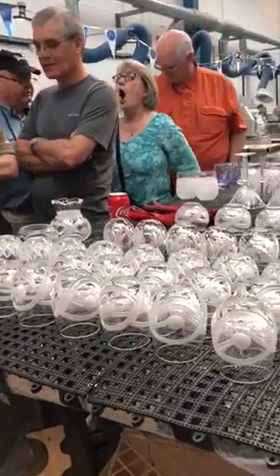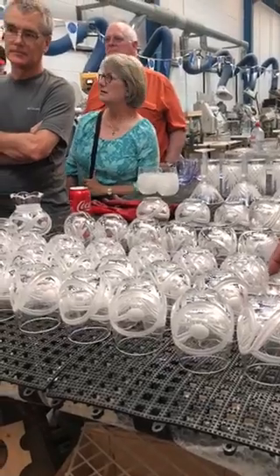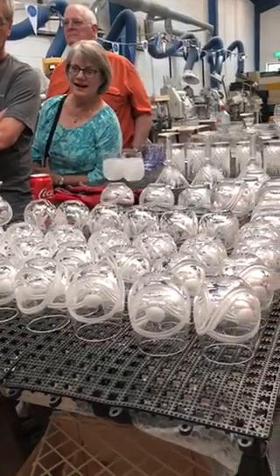So folks, that's how we hand cut all our glassware here, and I hope you enjoyed seeing the crystal being cut. Thank you.